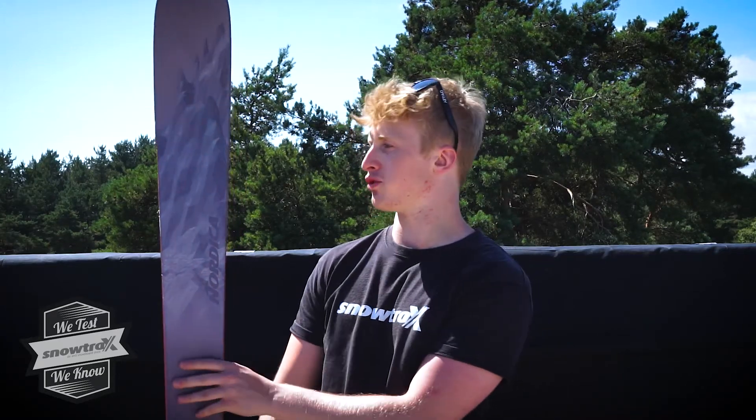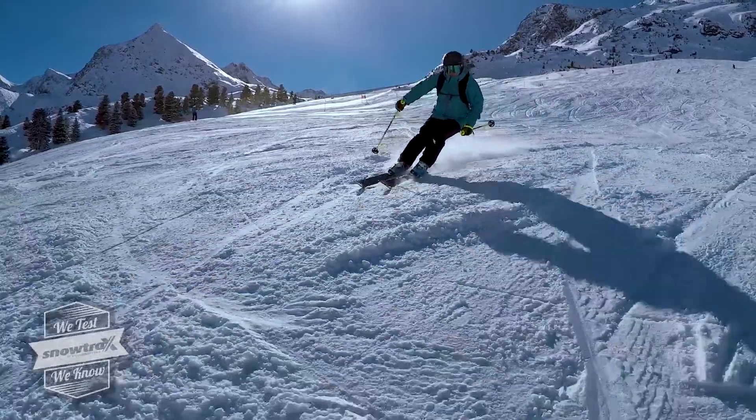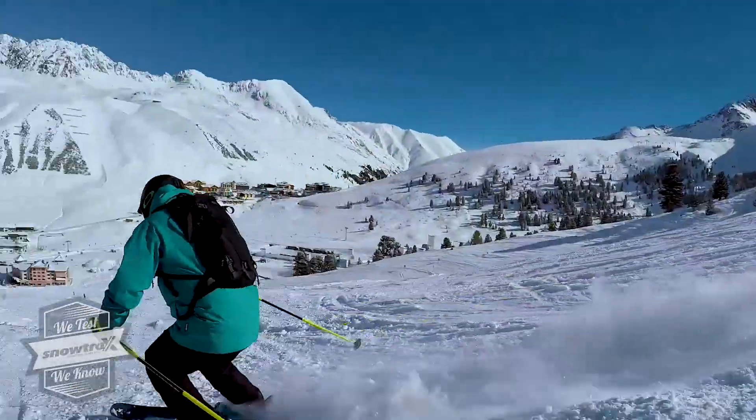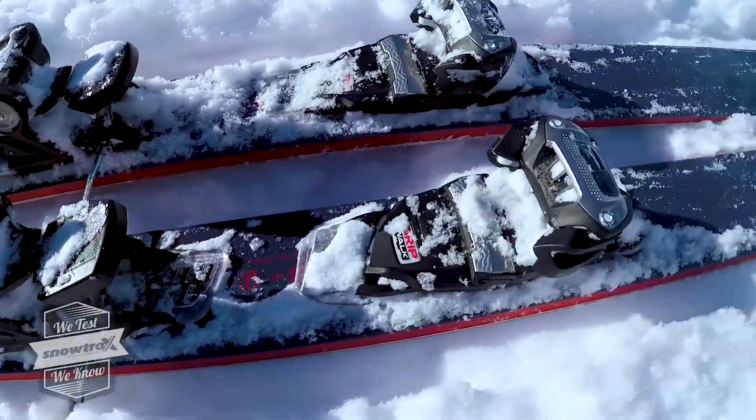Hi, Sean from SlowTracks. Today I'm here to talk about the Nordafield Forza 93. It's a really stiff charging ski. It's got two layers of titanium throughout the ski, so it's a really, really stiff charging ski for more advanced to expert skiers.